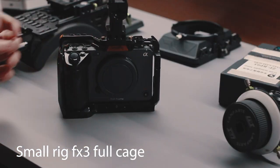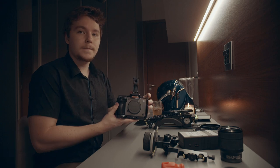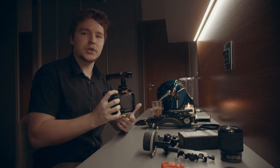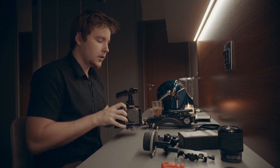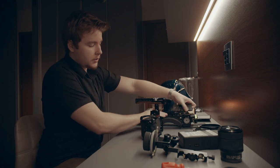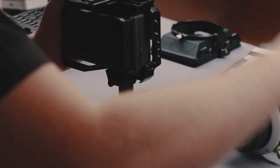Now we've got the cage on it — it looks a little better, a little bigger, a little more official. It really adds a whole new weight to the camera that feels much nicer when you're going for anything handheld. Now we're going to put the Lanparte quick release base plate on there.